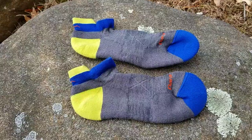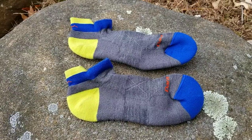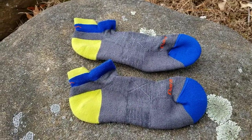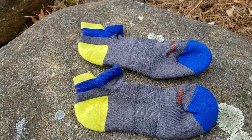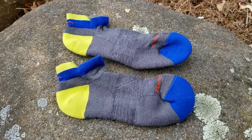All in all, this is a great little sock from a US company — made in the US — with a lifetime guarantee, which I think is awesome. I really like these socks and they're a very reasonable price for the quality. So that's a quick look at the Darn Tough no-show tab ultralight cushion — a bit of a mouthful, but a perfect sock for the summer and shorter runs in the winter.